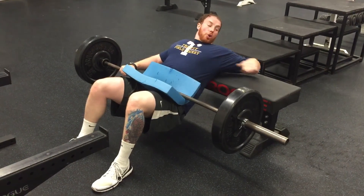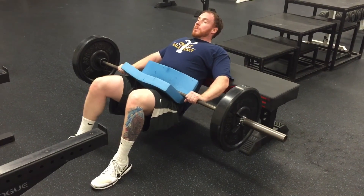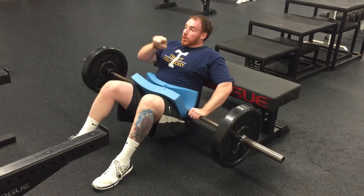The very bottom of my shoulder blades are on the bench where it goes from parallel to perpendicular, so I'm kind of wedged in against the bench. From there, I stick my butt down close to the ground, a couple inches away from the ground. I'm looking straight ahead.